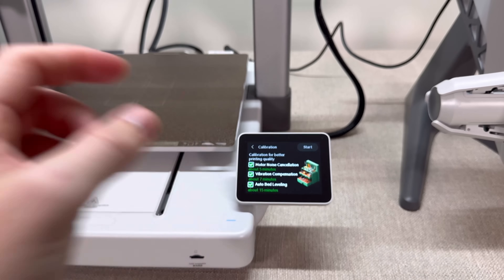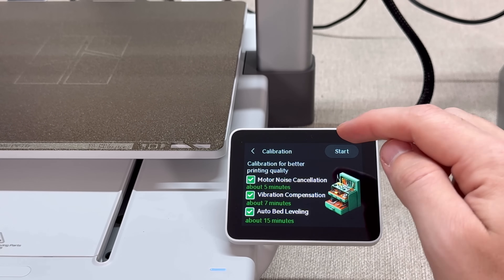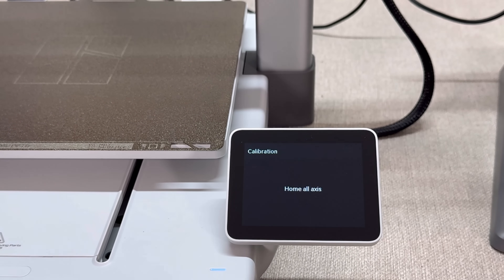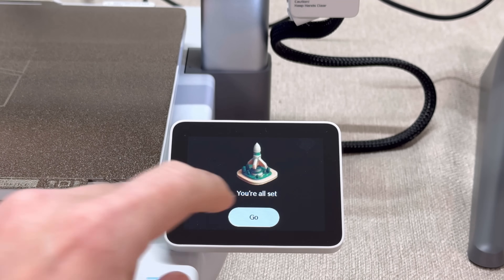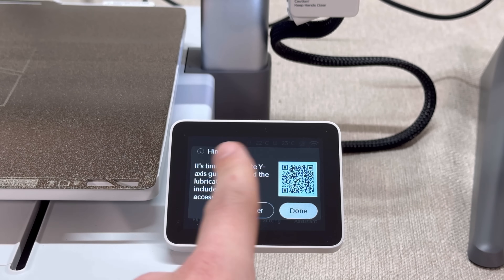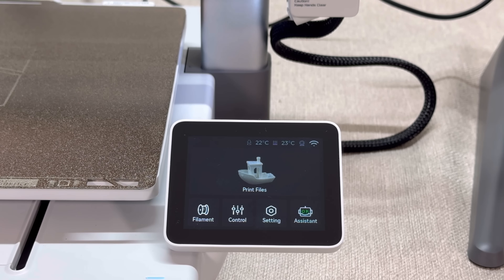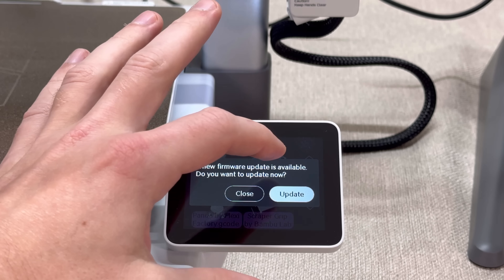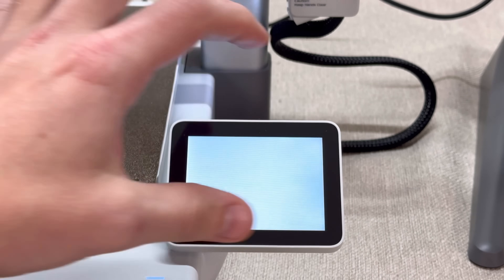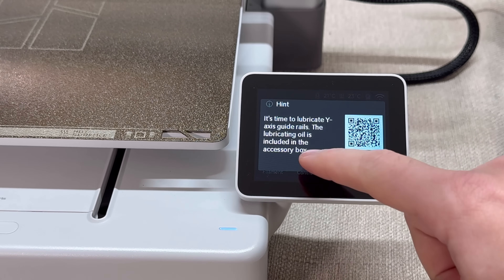The printer should connect and start the calibration process — I advise you do this. Click start and it'll walk you through it. After calibration finishes, click go. It'll tell you to lubricate the Y-axis guide rails — click later if you want to do that later. Then print a Benchy, which is the staple first print. Click on print files. There may be a firmware update — make sure to do that update. Once done, click back to print your first print.